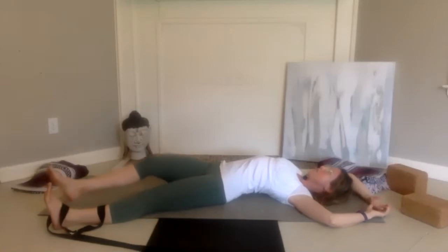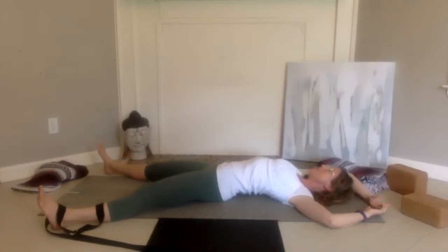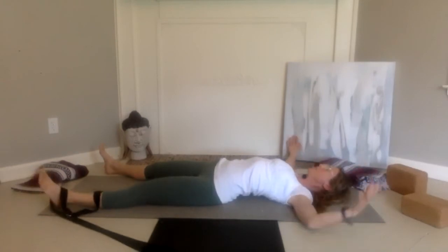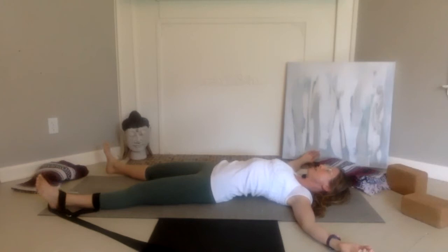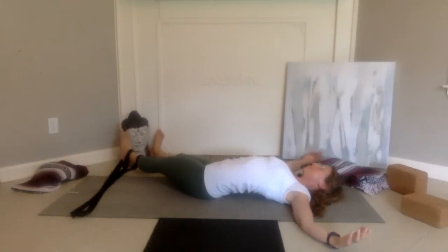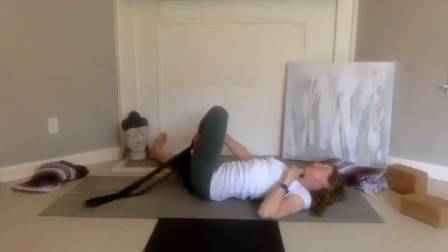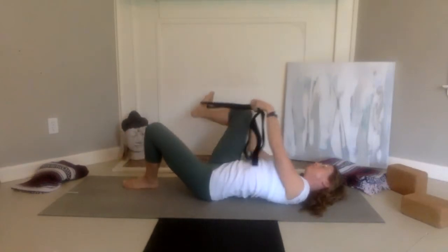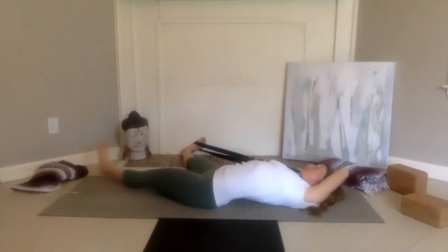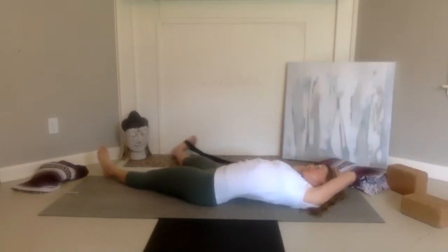Start to open up and release. Come into pentacle — the arms are out to a T, spread the feet and legs. Then bring the right leg out again to the right and take the left leg in. Maybe you like the idea of the strap around the right foot — taking it out, maybe the left arm holds the strap, maybe you take the left foot in towards the right. Or if you don't have a strap, you can take the right hand holding the left wrist and take the left leg into more of a banana shape. Notice the difference between both sides.